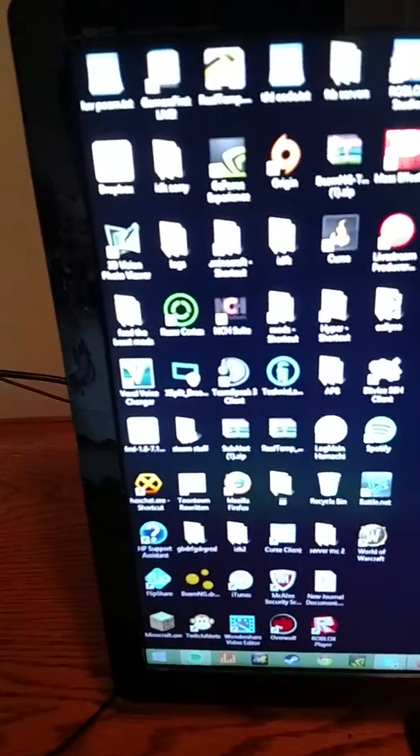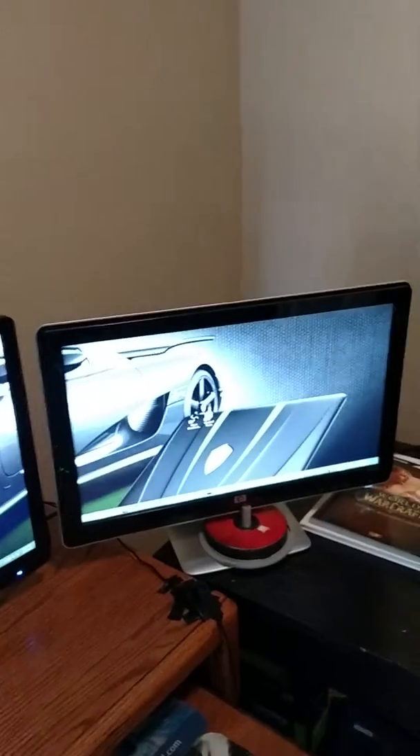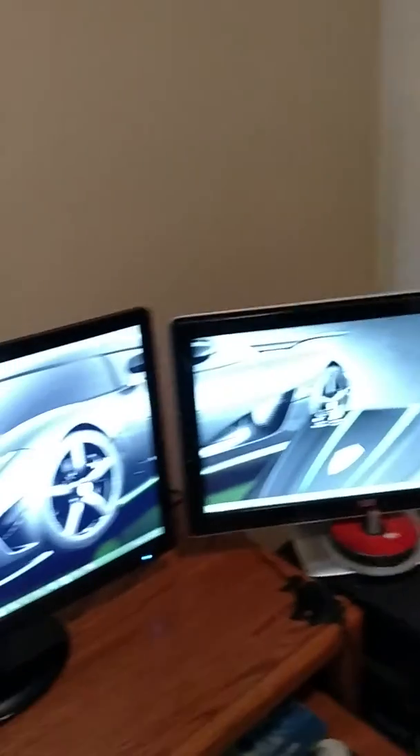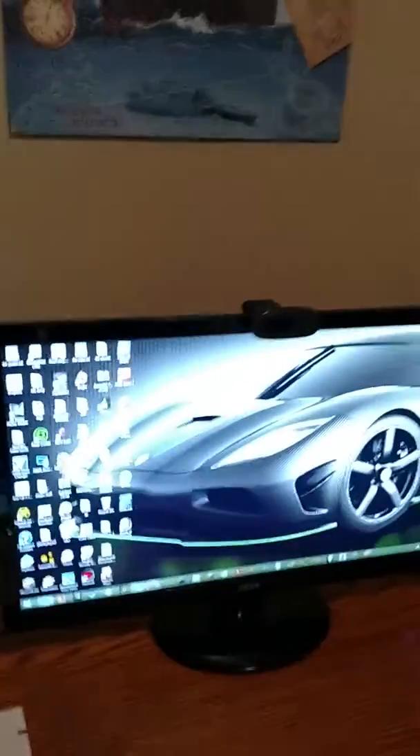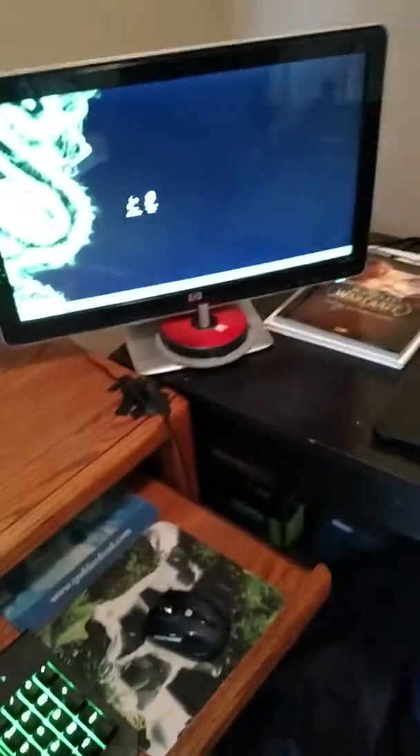I do a lot of stuff with OBS, but that's more for game live streaming. I don't really live stream via this setup. Later on I'll be getting a new camera — hopefully a real camera, not just my phone — so you guys can have a better picture. Hopefully this helps you decide what you want, because what I've experienced over the years with PC parts and what I have now really tells you a lot.